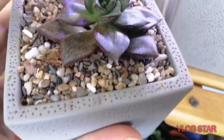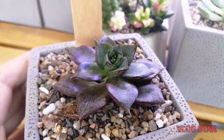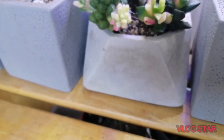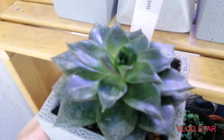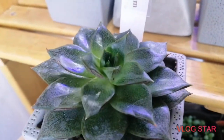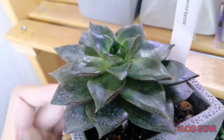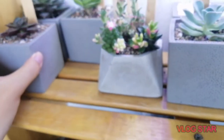Then we've got some red echeveria — I really don't know the name of it but it's red, so I just say red echeveria. It's growing nicely — look at that, beautiful! And then we have the big queen purpusorum at the back — let me get it. Look at this big queen, isn't it stunning? It's massive — and I got that for a good deal.